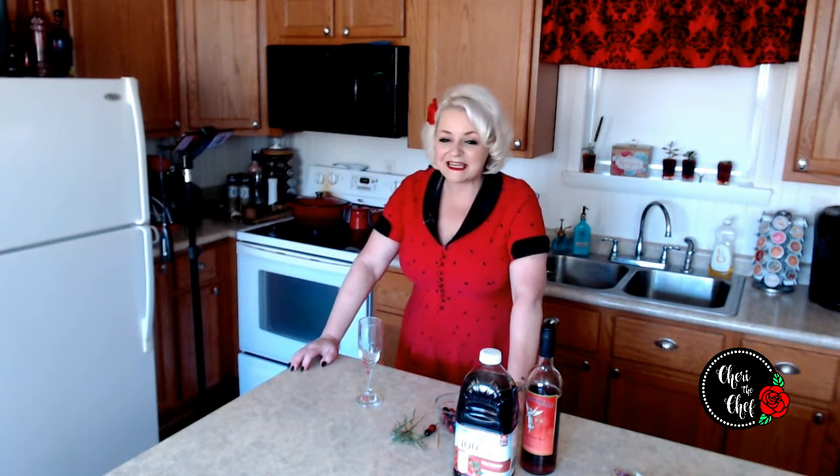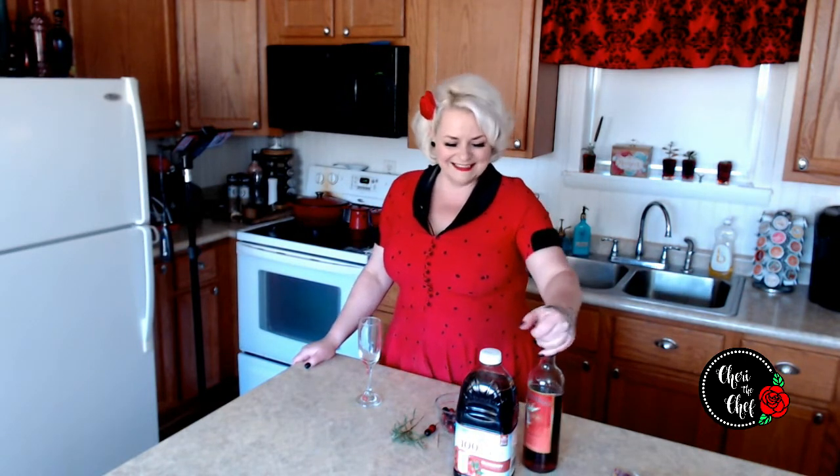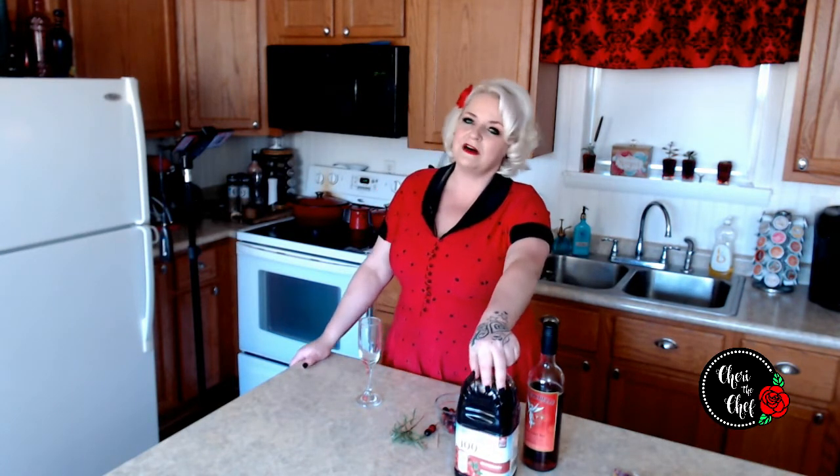Hello everyone and welcome back to my kitchen! It's Thirsty Thursday, it's time to make a drink. If you're wondering why I'm smiling so big today, it's because I already made this drink 15 minutes ago and forgot to turn the camera and microphone on, so I have to remake it. So I've already had a full drink anyway.